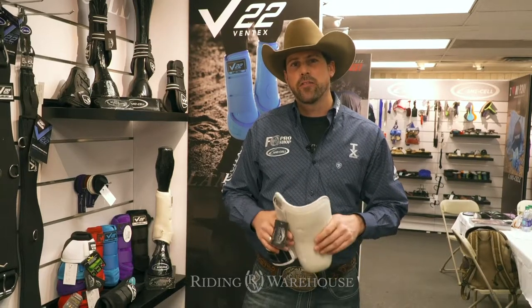Hi, my name is Jonathan Gauthier and I'm here on behalf of Partray, Lamicelle, and MetaLab, and I'm going to talk to you about the V22.